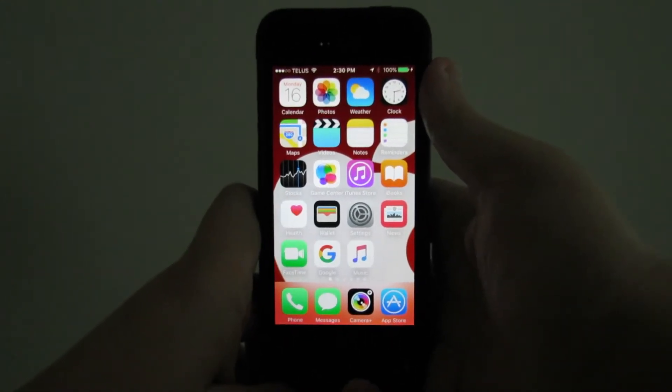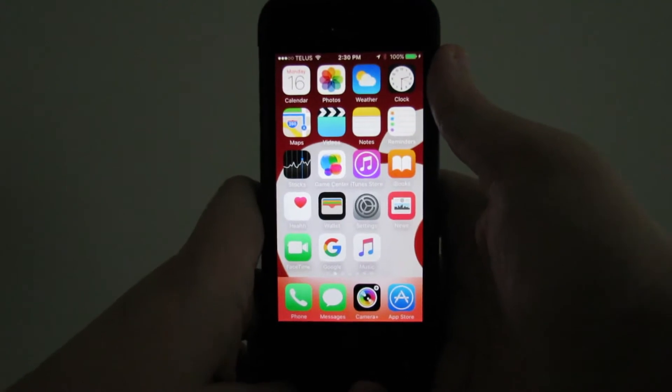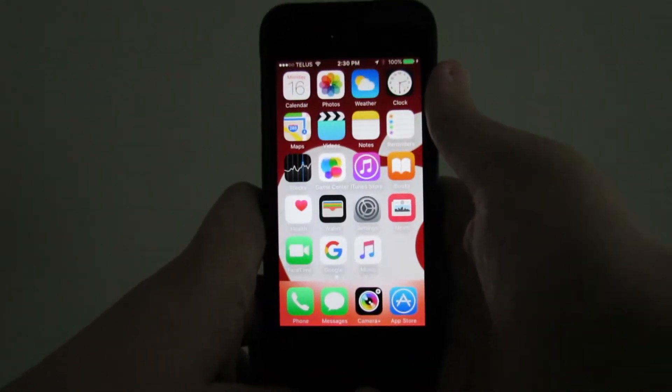Hey everybody, it's me Digitronic. Today is November 16th, 2015, and I'm back with another iPhone app review video.